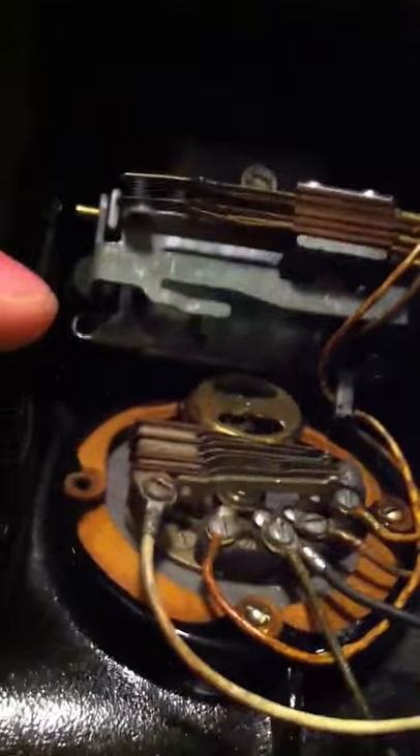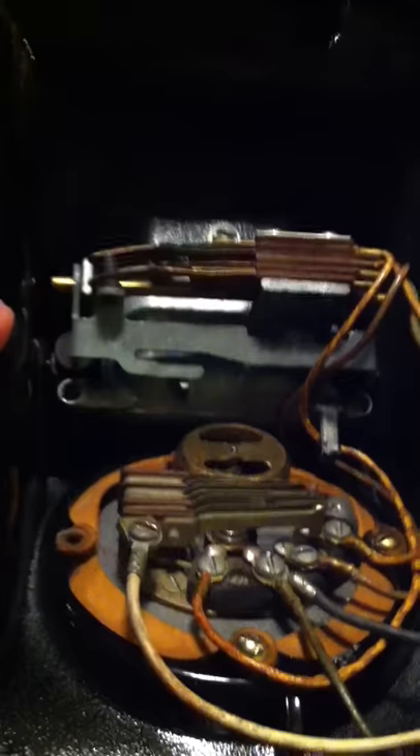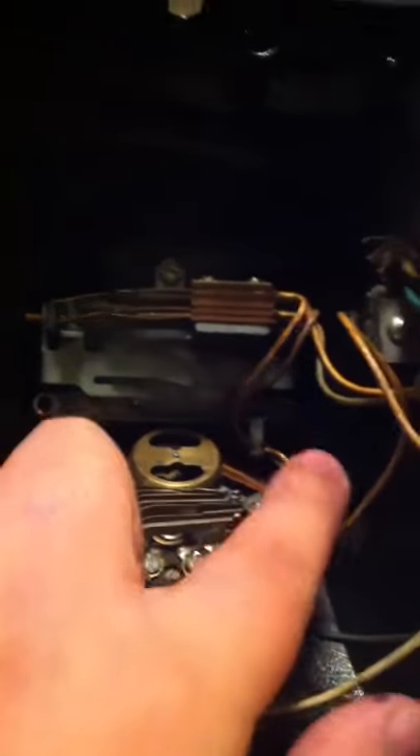Then the earlier switch. I know it only has two switch hook screws on the edges, here and here.